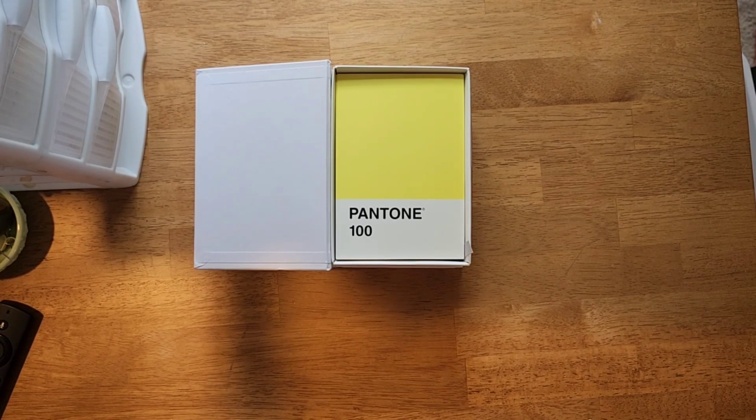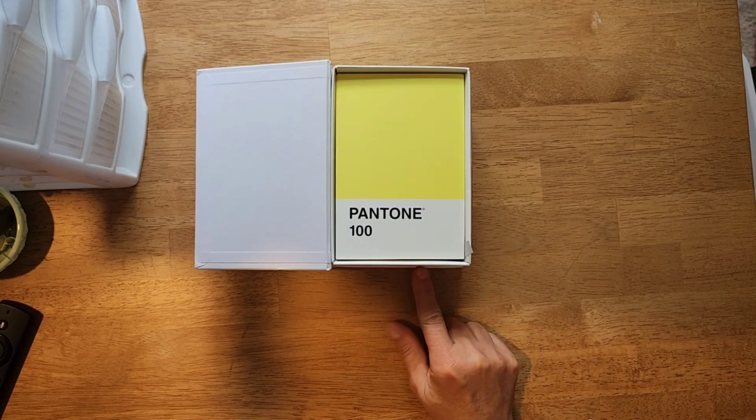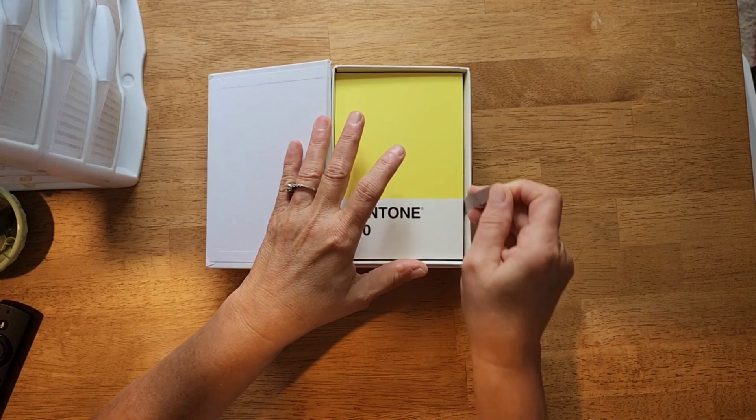I really didn't want to have to buy the Rolodex and the memory decks dies and all of that, so I thought this would be a great way to kind of incorporate that with these Pantone postcards. Now they do have them — this is a box of 100.